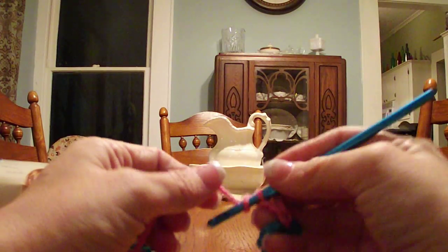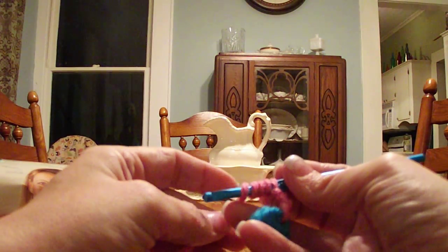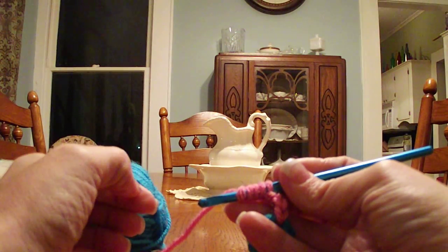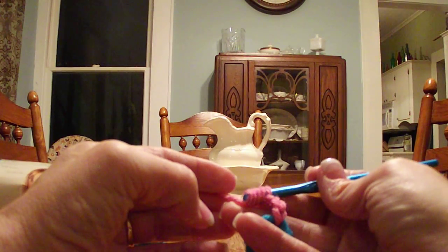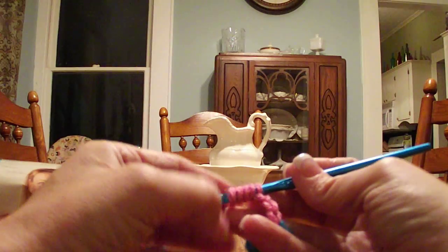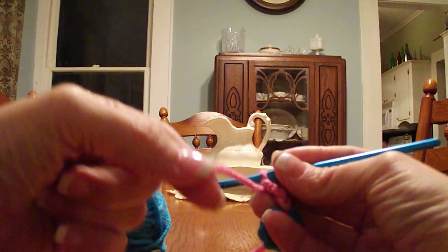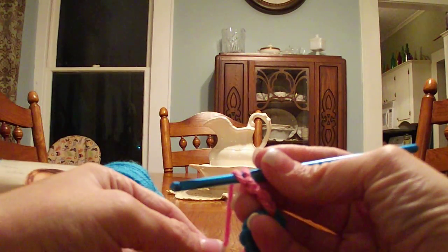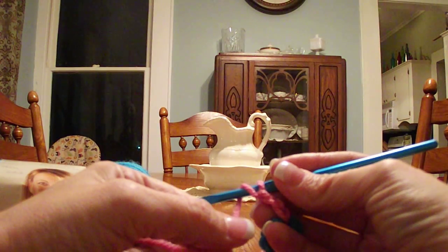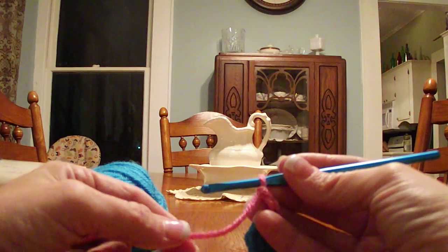If you wrap as you would for a standard yarn over, one thing I find is that your yarn tends to lose its twist. It becomes a little bit separated, and when you go to pull your hook back through, your hook is going to tend to snag a little bit more. So my preference is to bring the yarn closest towards me and wrap over the hook — this way the yarn keeps its twist a little bit better.